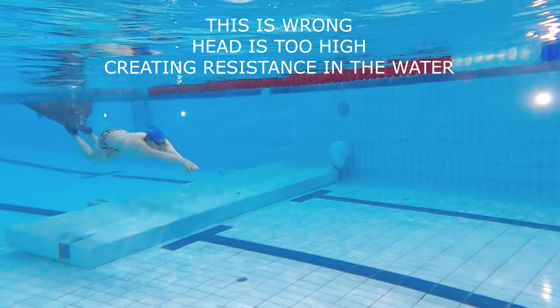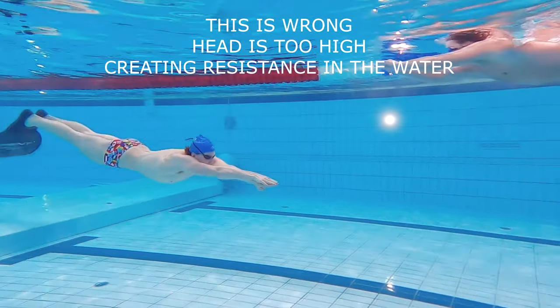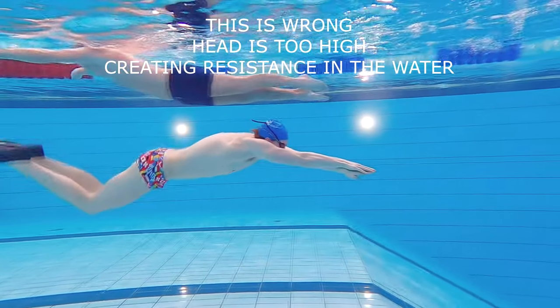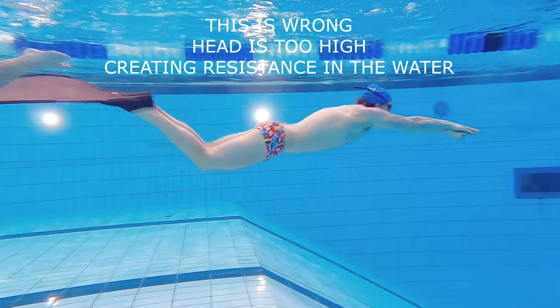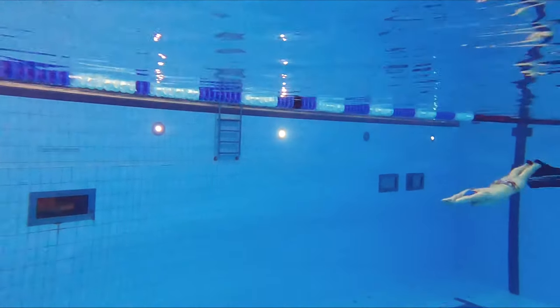Also make sure your head does not tilt up or down too much. Having the head out of place will create a lot of resistance in the water. It can be very easy to get tempted to look forward to see where you're going, but doing that will tilt your head out of line. You should rather make sure to have a clear path in your lane and then just look down on the line on the bottom of the pool to see where you're going. That is what the line is there for.